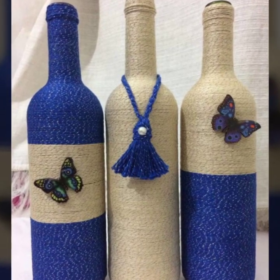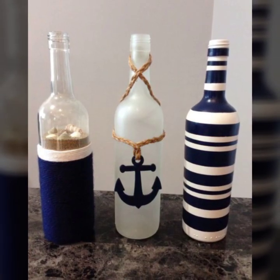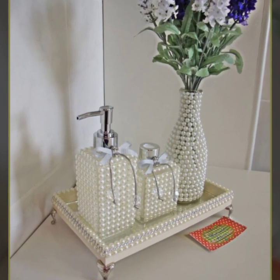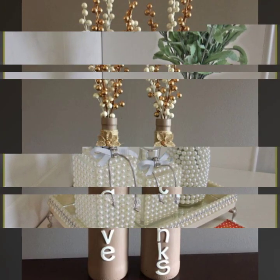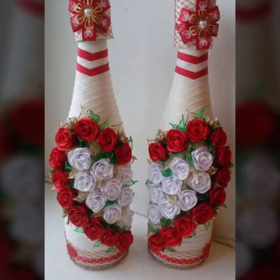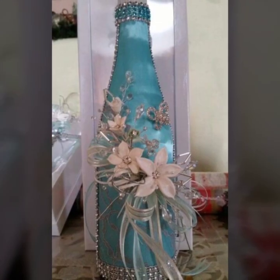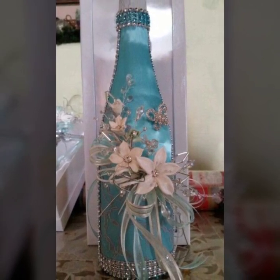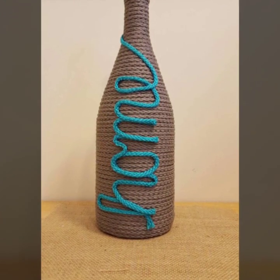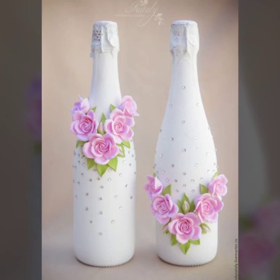Hello, my dear viewers, welcome to my channel DIY Craft Videos. How are you all? Hope you are all fine and good. In this video today I am going to show you wine bottle decoration ideas — these are DIY wine bottle decoration ideas. Please subscribe to my channel and press the bell icon to get the daily latest updates. In this video you will see almost 40 ideas of wine bottle decorations, so don't go anywhere guys, stay with me and keep watching.